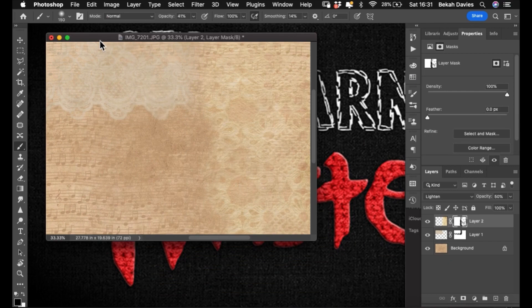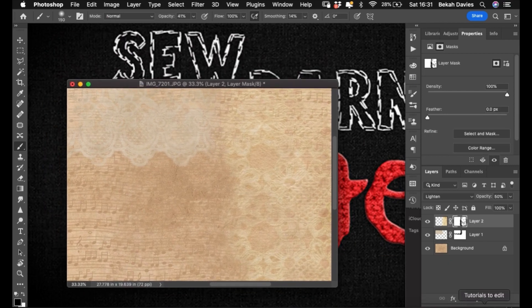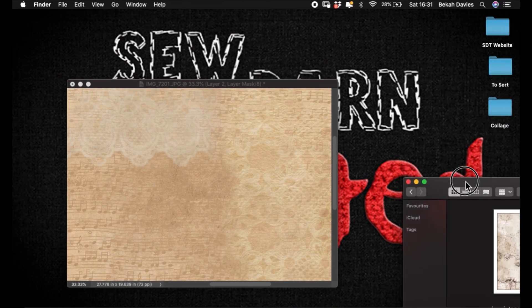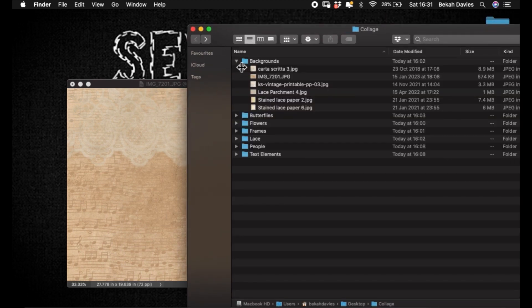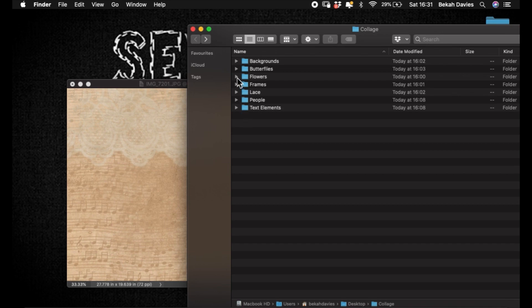Because it's on a mask I can change my foreground color to white and paint a little bit back in if I've got rid of too much. That is basically the background I want for my collage. I'm going to hit my F key a couple of times to go back here and move on to my flowers.